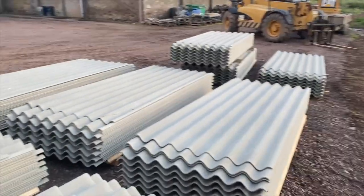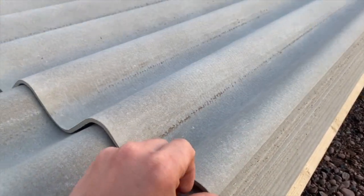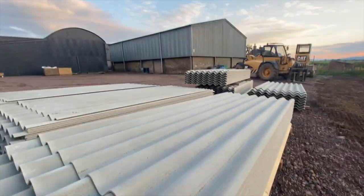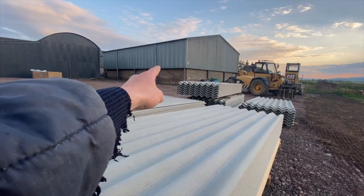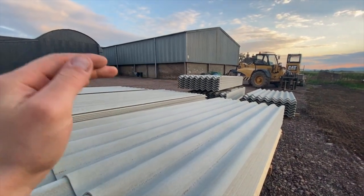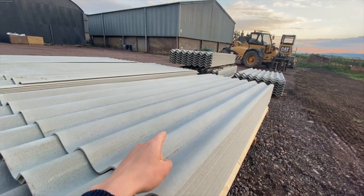Roofing sheets — there's one pile on this side and one pile on that side. These are a fibre cement sheet. We went for fibre cement because you get less dripping from condensation on the inside. If you go for a tin sheet on the roof instead, you can get quite a lot of condensation and dripping in the shed, which you don't want. So fibre cement sheets should stop that.